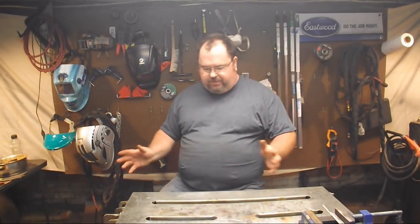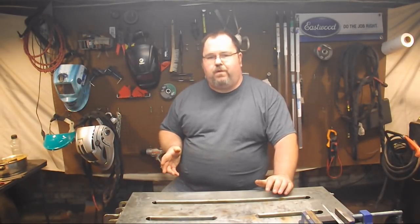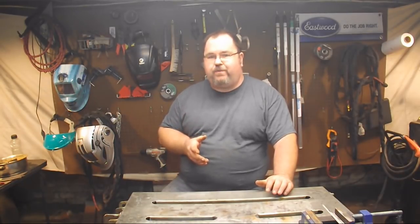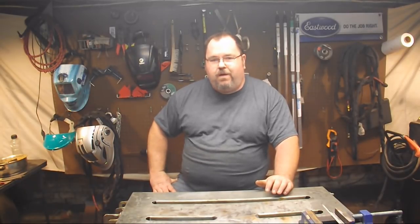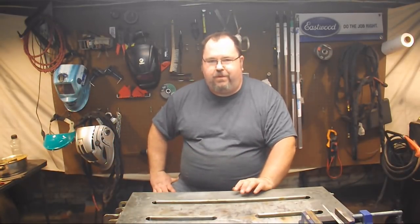Sorry for the smoke down here — I don't have the greatest ventilation — but you got an idea about fillet weld sizes and how to control them. You want to use more of your travel speed as opposed to turning the amps down, because turning the amps down is going to affect the quality of the weld. But that's it — thanks for watching. Don't forget: when we get to 500 subscribers we'll be giving away two argon CO2 regulators, so if you're not a subscriber yet, what are you waiting for? Now get the hell out of my shop, I've got stuff to do.